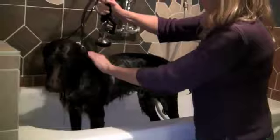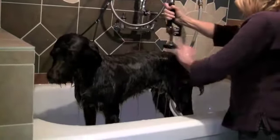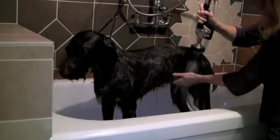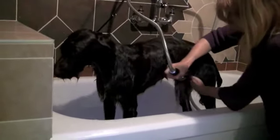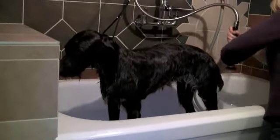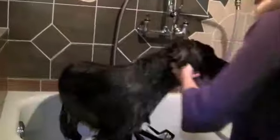You want to be rinsing the dog until there aren't any foam bubbles coming up. Make sure you get under her belly again. The nice thing about this setup is I can ask Emma to turn around so I can do both sides of her.